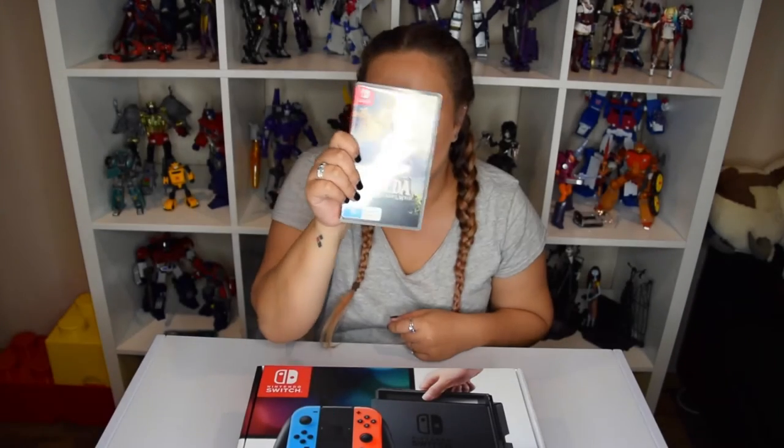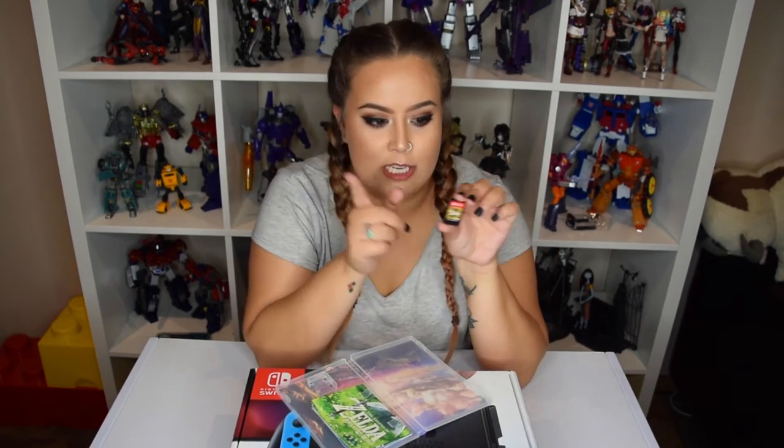The Legend of Zelda: Breath of the Wild. This game right here is the reason why I got the Switch. It comes with a three-size poster. Look how small these get — this is like a camera SD card size. It also makes like a little rattle. I'm not sure if it's meant to do that. Finally, we're going to open up the Nintendo Switch!